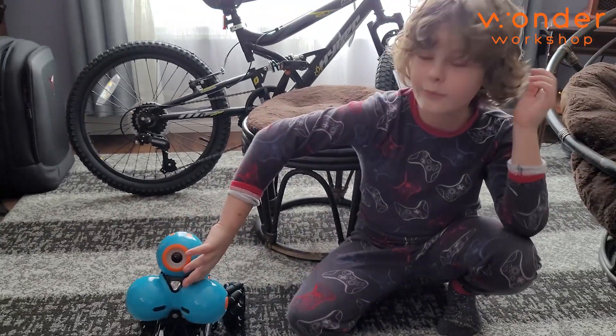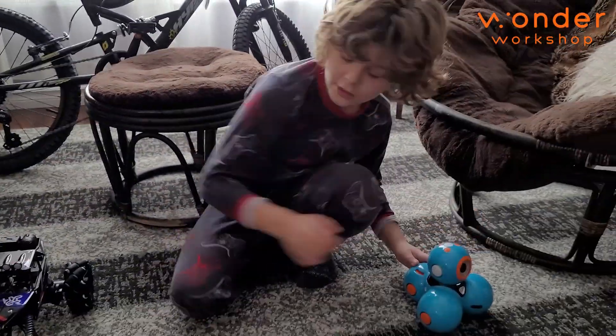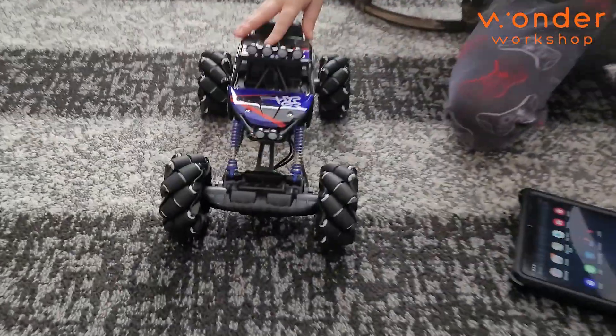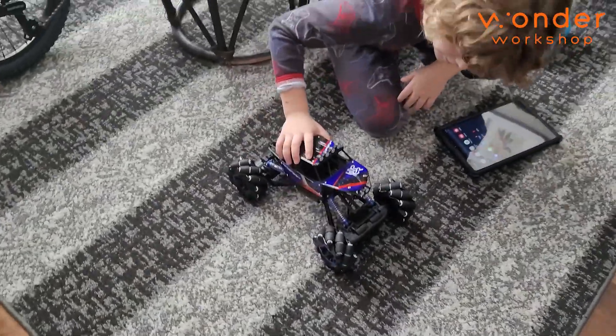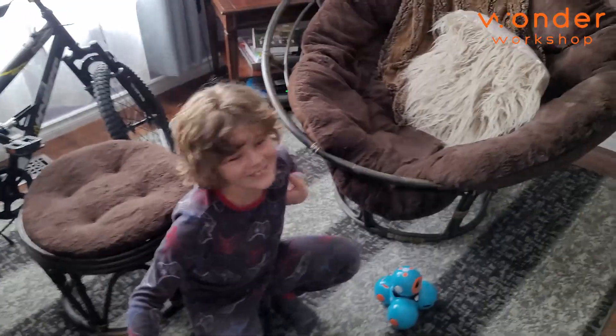We're not making another video about this yet, but we will soon. But this is our RC car — that's the new RC car. But let's not spoil it.